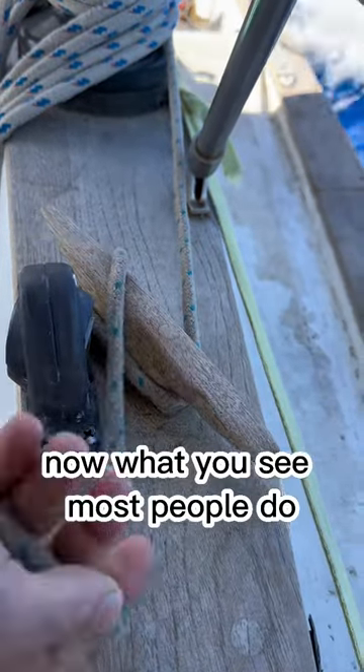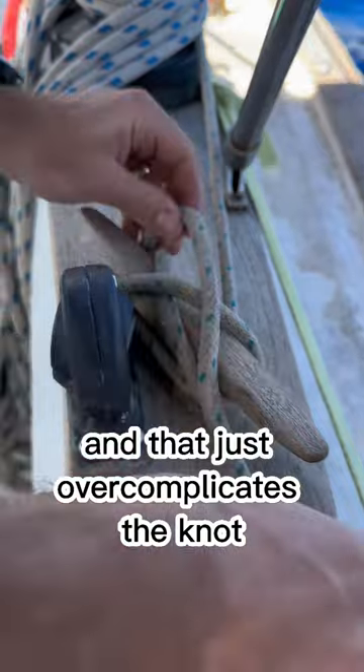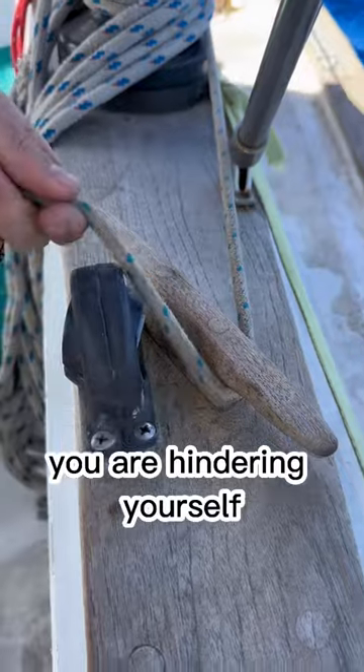What you see most people do is start out with way too many wraps, which over-complicates the knot, and if you need to take it apart quickly, you are hindering yourself.